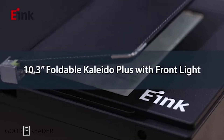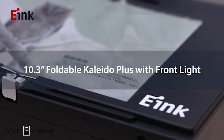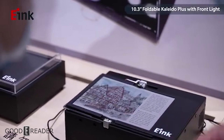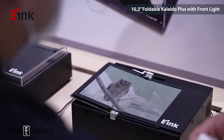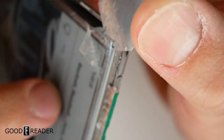Now what we are seeing is something really special — this is the same 10.3-inch foldable with Kaleido Plus color. This is a 10.3-inch foldable Kaleido Plus front-light integrated e-note. What makes this impressive is it no longer uses that external light bar; this one has the glow light built in, just like you can see here in our teardown we did a little bit earlier.